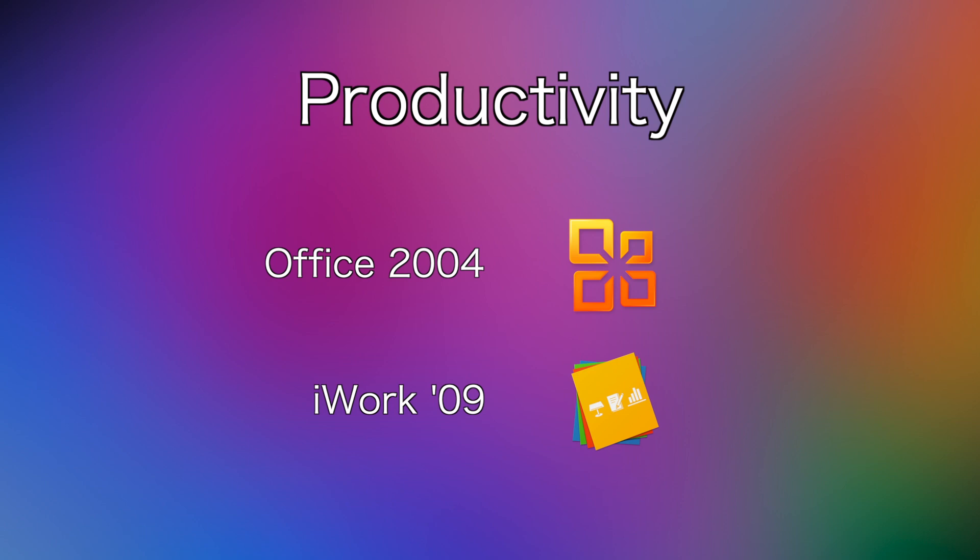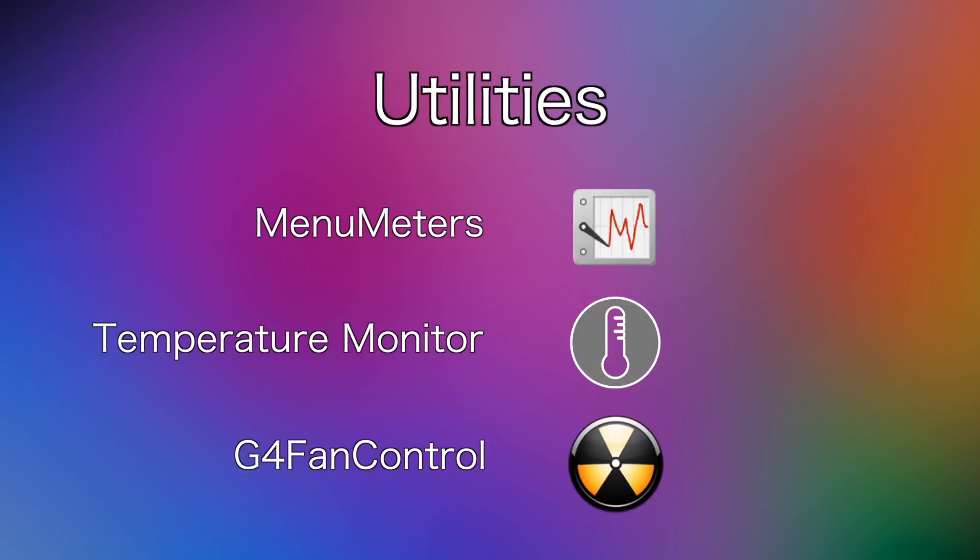I installed Office for compatibility reasons more than anything, and iWork for general day-to-day usage. And lastly, my must-have utilities that I always install on my PowerPC Macs: MenuMeters for keeping track of CPU and memory usage, Temperature Monitor for keeping tabs on how hot the machine is running, and G4 Fan Control, which hands me complete control over the PowerBook's fans.